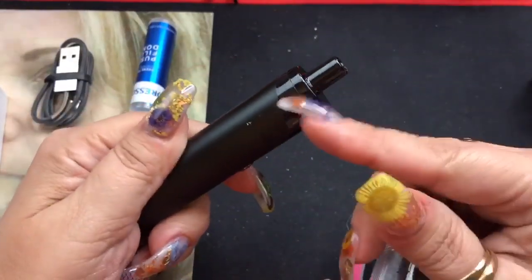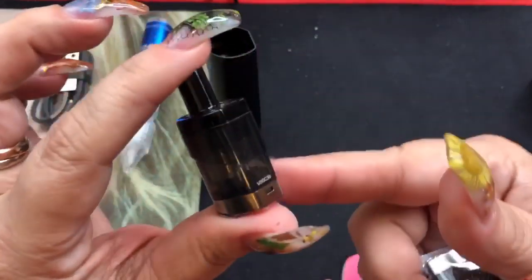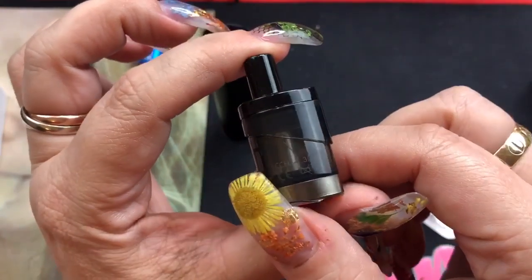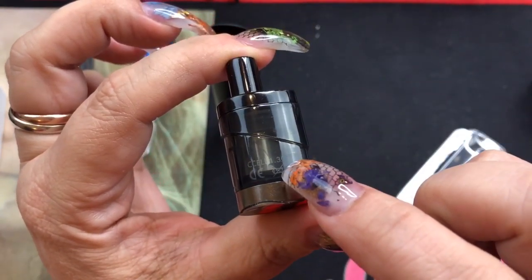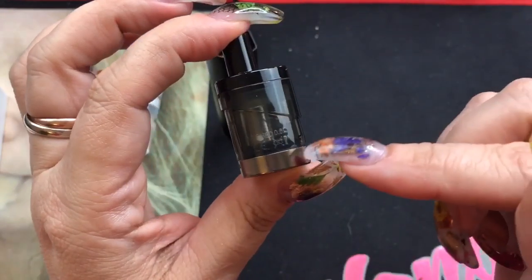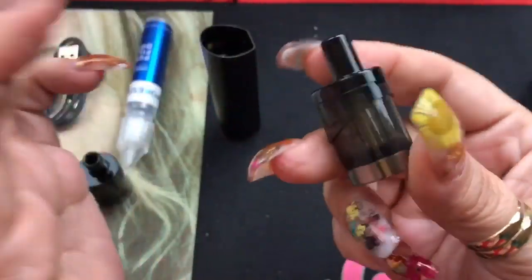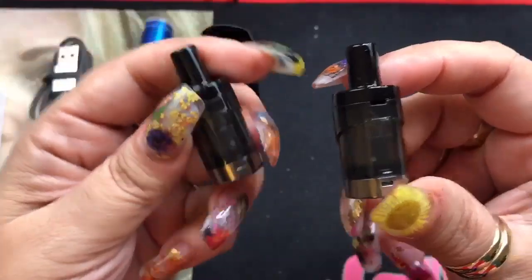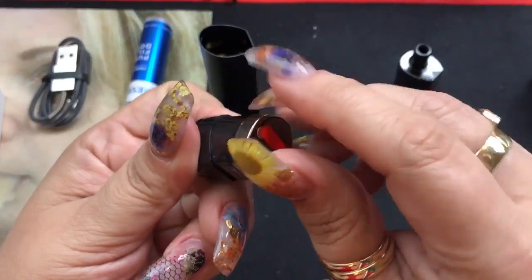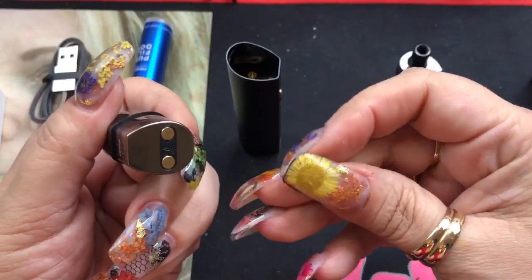The Podstick already has one pod installed, so you get a total of two pods. The pre-installed one has a C cell coil — a 1.3 ohm coil, good from 9 to 12.5 watts. The second pod you get is a 0.6 ohm mesh coil resistance. It doesn't specify the material but it is a mesh coil. So you're actually getting two pods with two coils already in them, which is great. When you first get it there's a sticker on it to prevent it from auto-firing without e-liquid, so make sure you take that off.